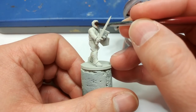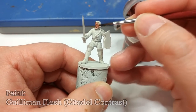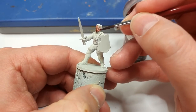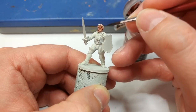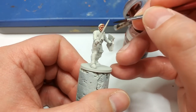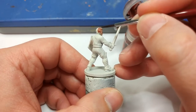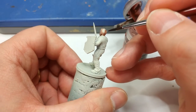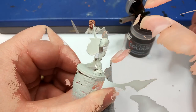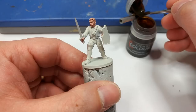I'm going to go straight over his face with some Guilliman Flesh, and you'll find it best at this stage to go over his hair as well — unless you desperately want it to be blonde or something. Just cover it with the skin tone, because it's going to look way more natural if we're working from the same base coat for everything here. A little peculiar, but I swear there's a reason for this.